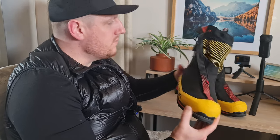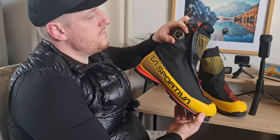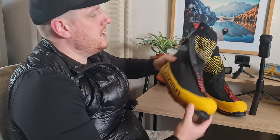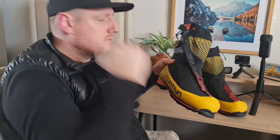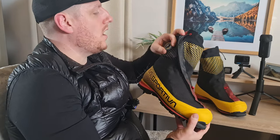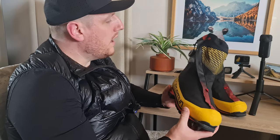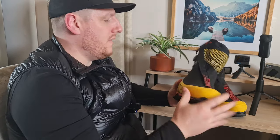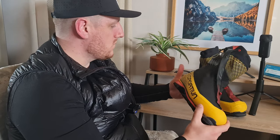One more thing about the BOA assistant: the buttons are on the outside, so just be careful because rocks can hit them. Make sure your trousers and gaiters are wrapped around to protect them, because if the button breaks and you rely on the BOA system, you'll be in trouble. Personally I mostly just use the velcro — pull up, pull across — and that's all I need.